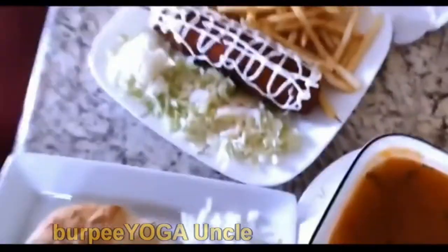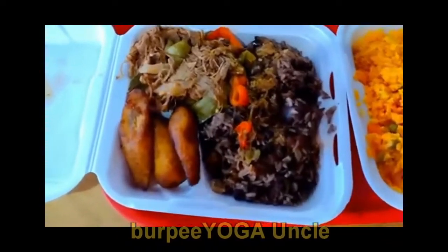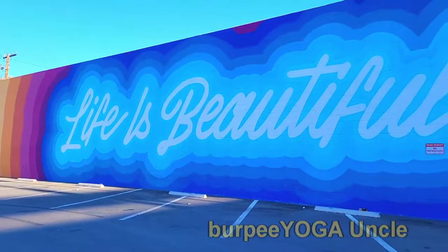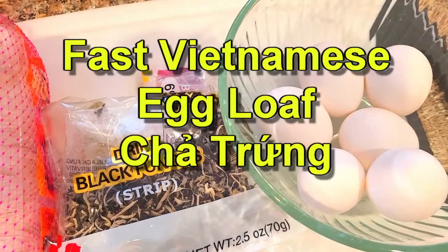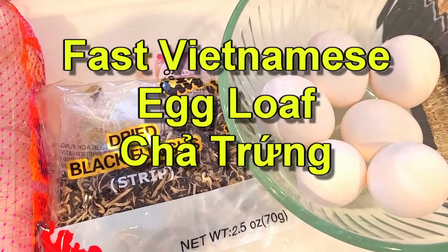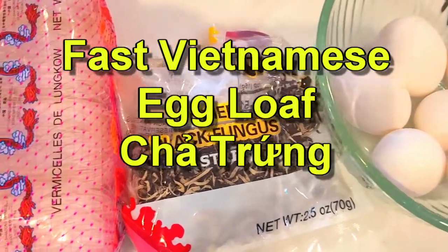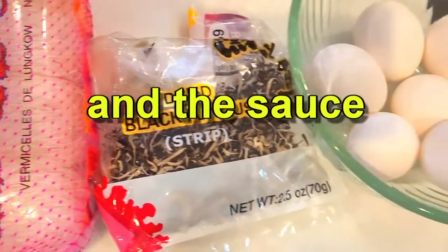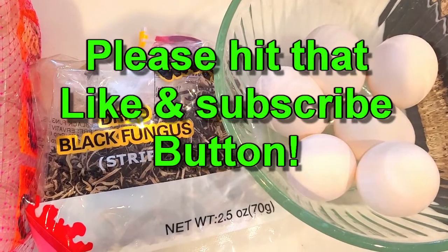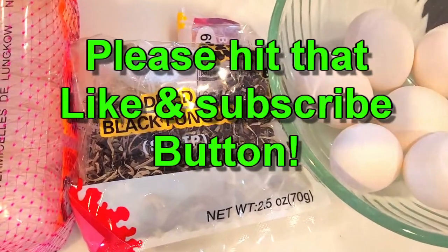Fitness, foodies, and the fabulous absurd — from burpees to Camus. You're never gonna know what you're gonna get from your Ankh Burpee Yoga Ankh. I'll be making the Vietnamese meatloaf — egg meatloaf, egg loaf thingy, whatever you call it. I don't know what it's called, but my wife loves it. This is the basic ingredients. Please like and subscribe to my channel. I do food, burpees, and a whole lot more — the fabulous absurd, as I call it. Everything to do with life, right? And here we go.